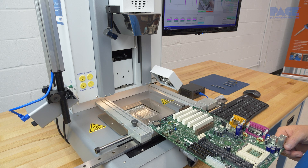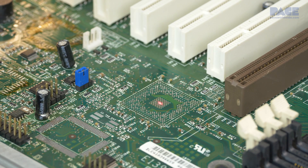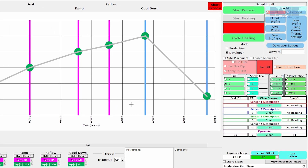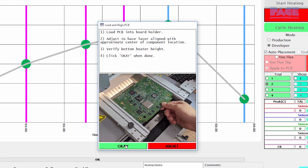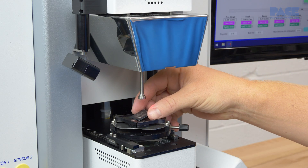First, we place the board into the board holder and roughly center the component mounting site using the alignment laser pointer. With the board now in place, we will commence the step-by-step process on the IR system's integrated software. The software will first prompt you for a component to be placed in the component centering nest.